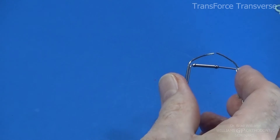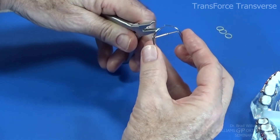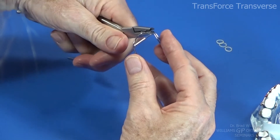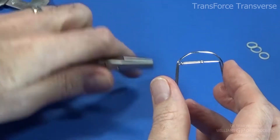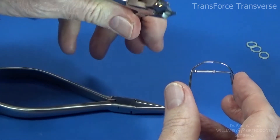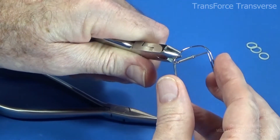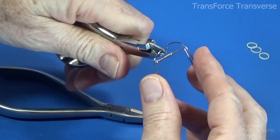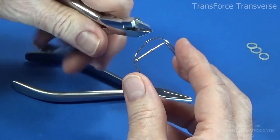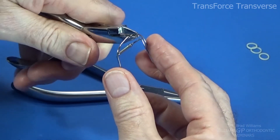The tools to bend the arms with include a hollow chop — you can change the angulation quite a bit with that — or a three pronged plier to make more acute bends. If you had to work around an incisor, you could use these as necessary.